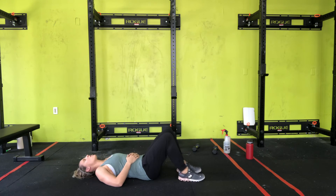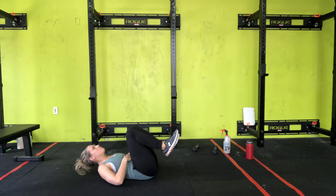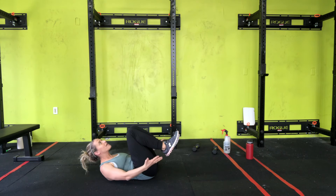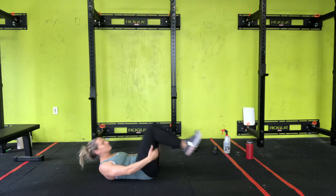Now, if that is too hard, what I want you to do instead is a crunch hold with your knees up. Your knees are going to be up, round that back, engage that core, look straight up, and just hold this for either the number of reps or the prescribed time in your workout. That is your reverse crunch and modifications.